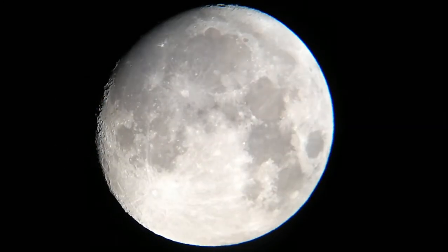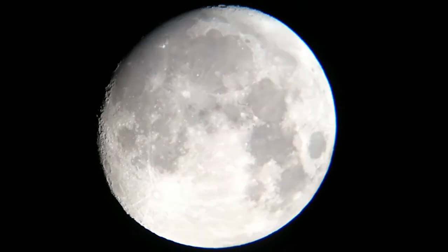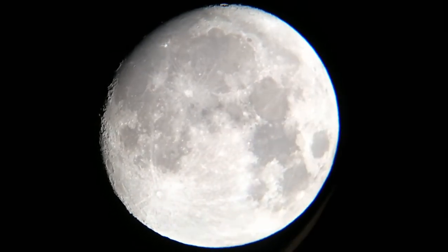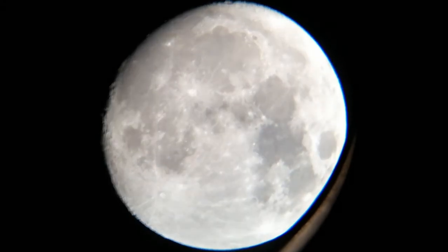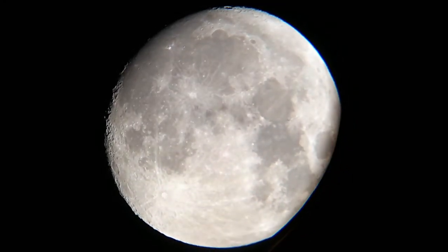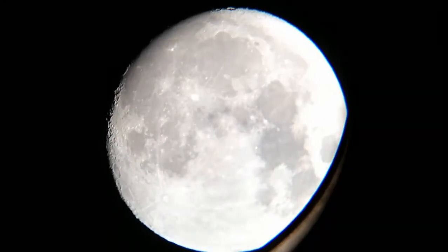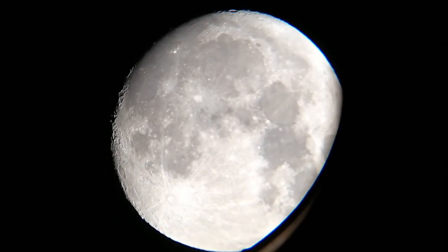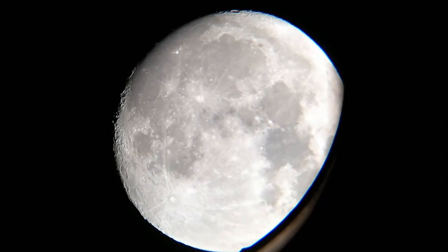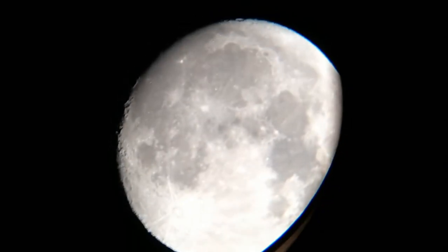Ok, let's see! So this is the Moon with a 25mm Super Plus eyepiece. I'm using my 12 inch Dobsonian Telescope. This is the Moon without a Barlow lens.